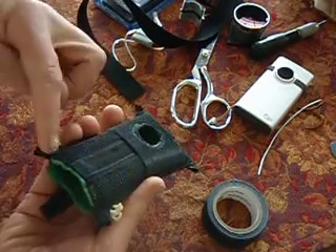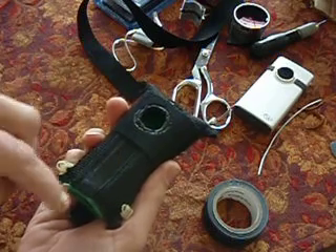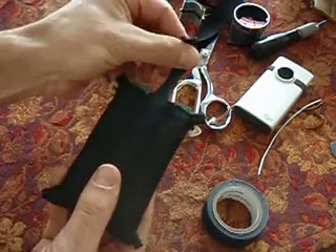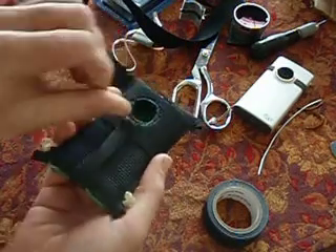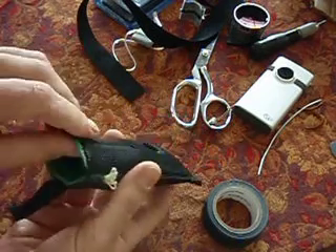Before you fold it over and sew it up, you sew a little strip of Velcro in. You can get that at the fabric store or the hardware store. Then the matching part you sew on the back so you can fold this over, and that keeps everything closed up and tight. It keeps the camera from falling out.